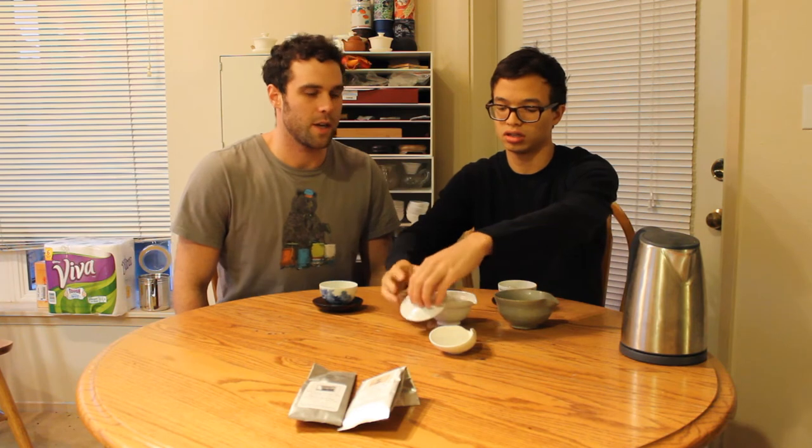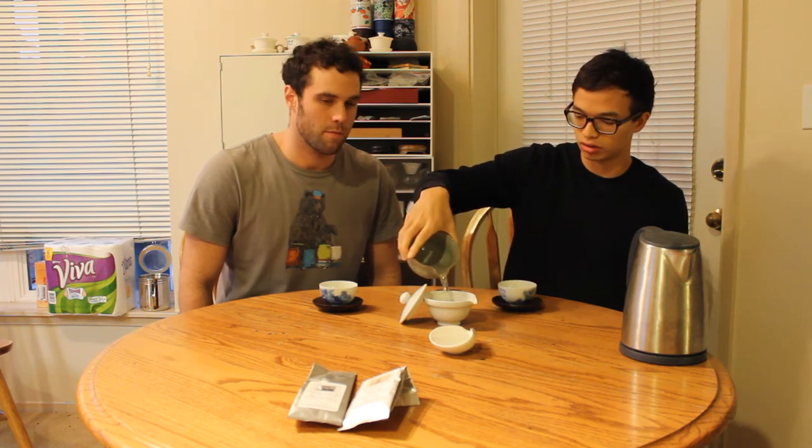It smells sweet and kind of grainy, like barley. Korea, interestingly, also drinks a lot of barley and corn tea, so that's some interesting food for thought there.